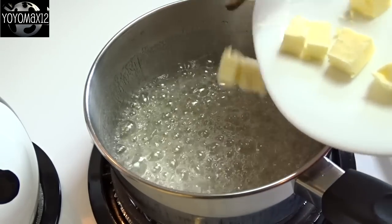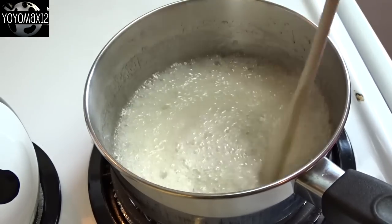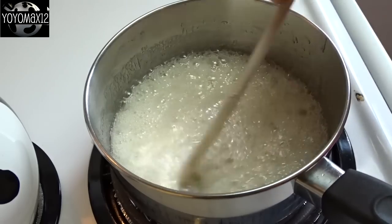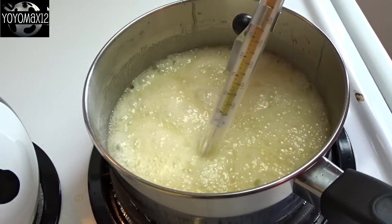Once it starts to boil, add in a quarter cup or 4 tablespoons of butter a little bit at a time. I took some cold butter, cut it into cubes, and I'm adding 1 or 2 cubes at a time, stirring until the butter is melted, and continuing until it's completely combined.